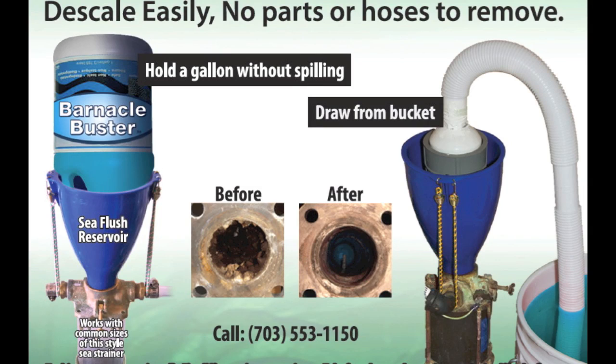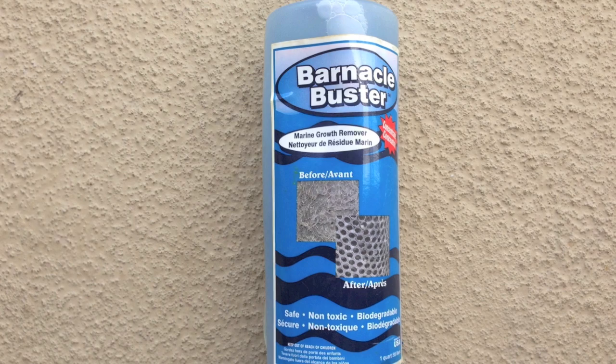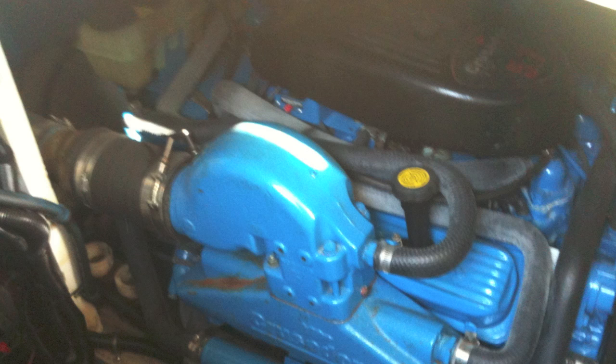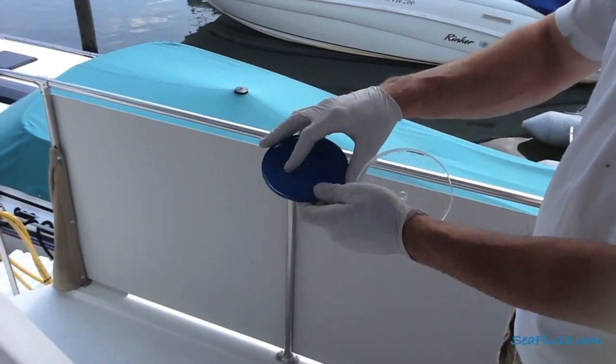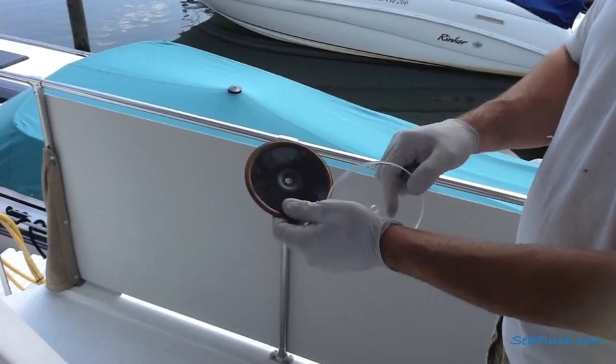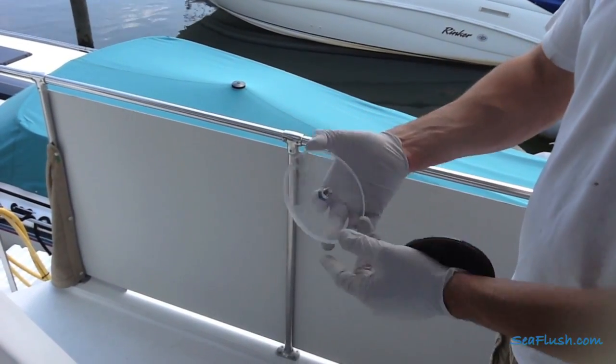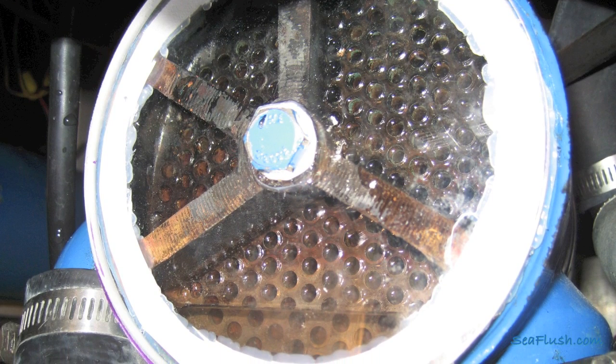In this simple clip, we'll show you how to use C-Flush and Barnacle Buster to descale the raw water system using this 5.7 liter Crusader engine as an example. As part of the demo, we removed the heat exchanger end cap and replaced it with this clear plexiglass disc in order to show the inside of the heat exchanger.